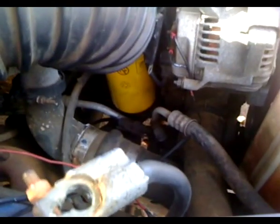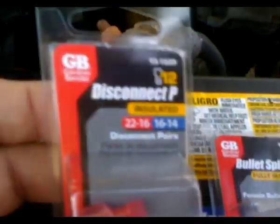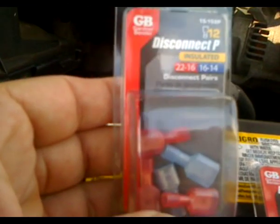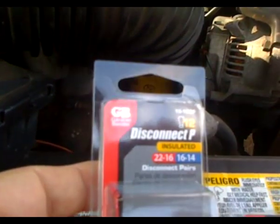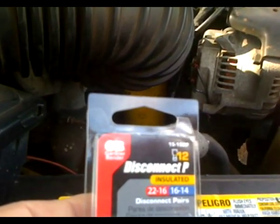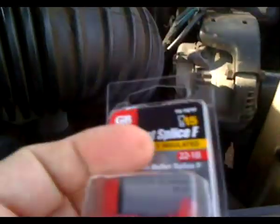I cleaned all the old wiring out and put in some new connectors. I highly recommend these spade connectors — the red ones are 22 to 16 gauge and the blues are 16 to 14. The part number is 15-152P marked 12 underneath. All of these were gotten from Home Depot, believe it or not.